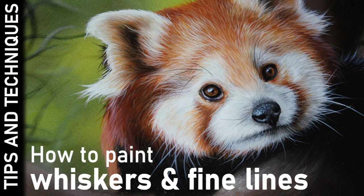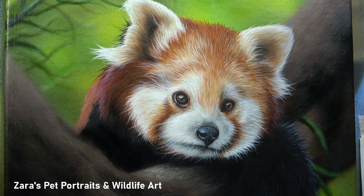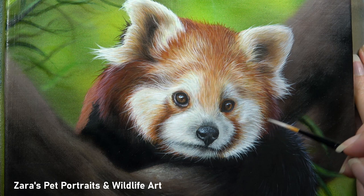Hi everyone. In this tutorial I'm going to be sharing a few of my top tips for painting whiskers and fine details in acrylics. So first off we'll start with the brushes.